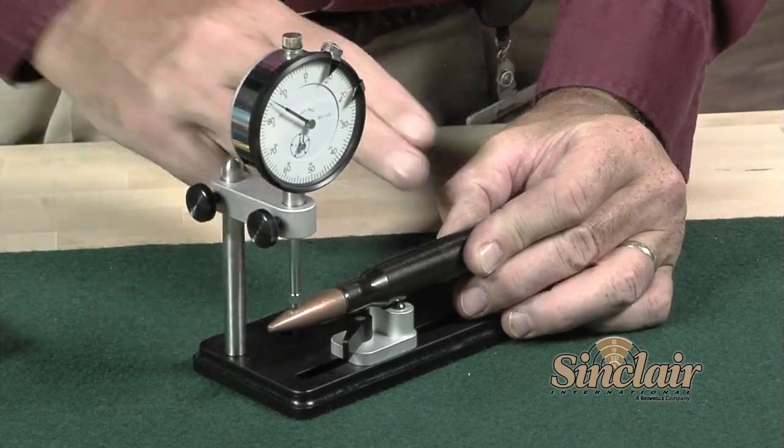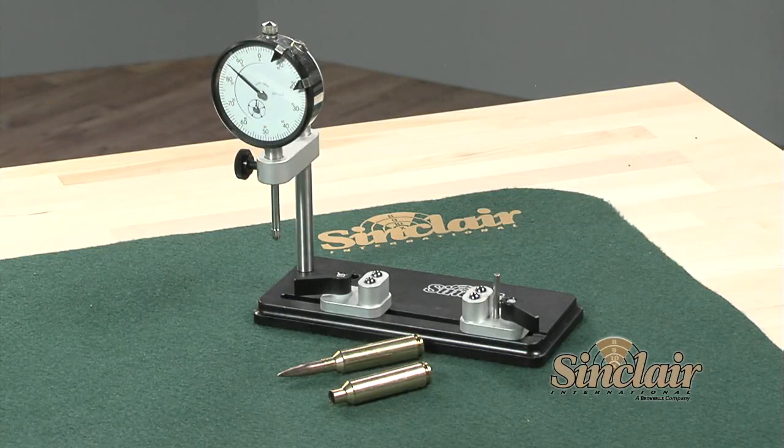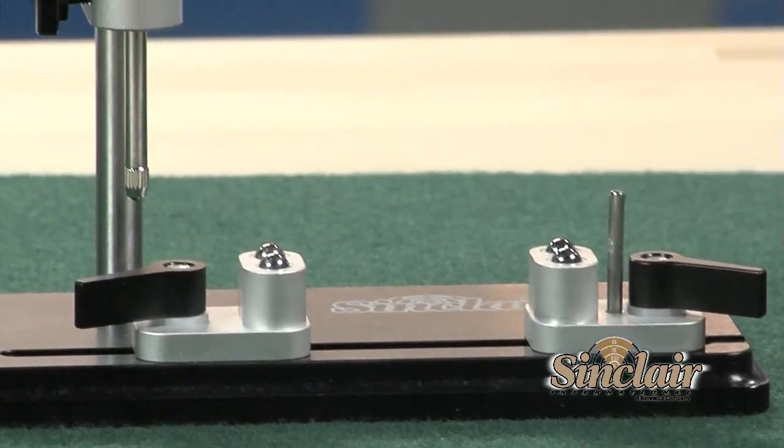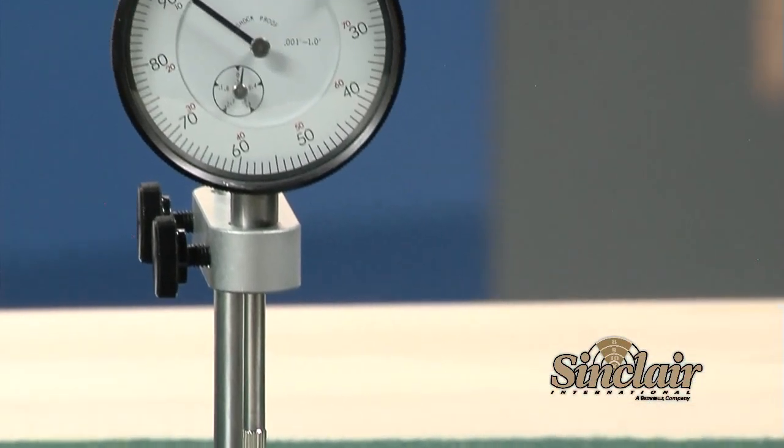The Sinclair concentricity gauge is available with or without a 1,000th dial indicator. Each gauge is constructed of machined aluminum and stainless steel and built for a lifetime of use.